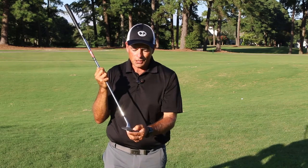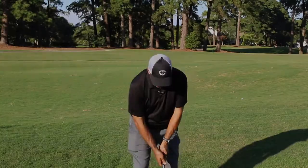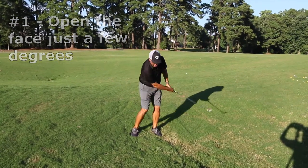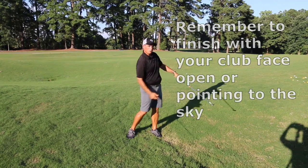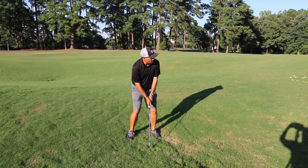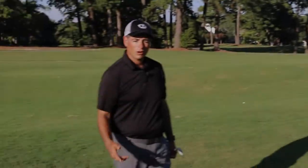A lot of clubs that aren't conventional don't have a lot of versatility, but the cutter wedge does. You can open up that face, add more loft, and hit the shot higher. I'm just rotating the club face in my hands a little bit and aiming my feet a little more to the left. When I finish, I'm going to keep that face pointing more towards the sky to keep it open. That was much higher and softer — it's not going to roll to the back of the green.